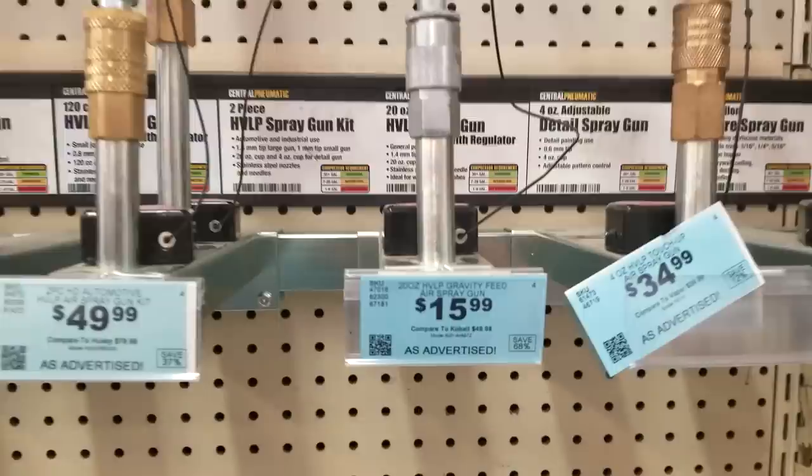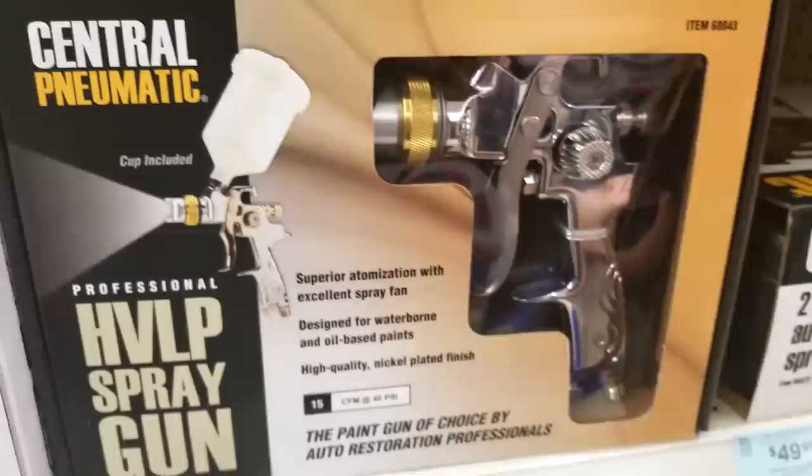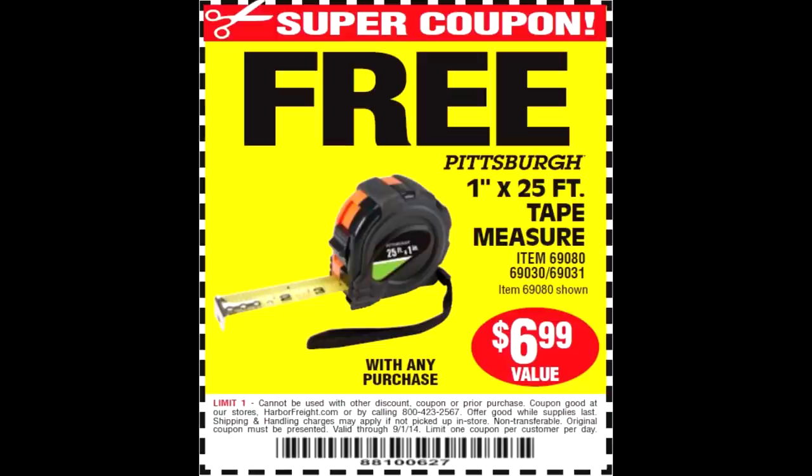The first gun I see at Harbor Freight is only $16, which makes me immediately wonder if this is just a total piece of junk. But it's only $16 and I've got a 20% off coupon, so that is definitely going in the cart. Harbor Freight also offers one other gun — the specs are pretty much the same except for one main spec right on the front of the box, which I have no clue what it means. But being that this gun is only $70 and with the 20% off coupon bringing it under $60, I'm going to give it a shot. I go through the line twice — make sure you grab that free measuring tape they offer with any purchase.